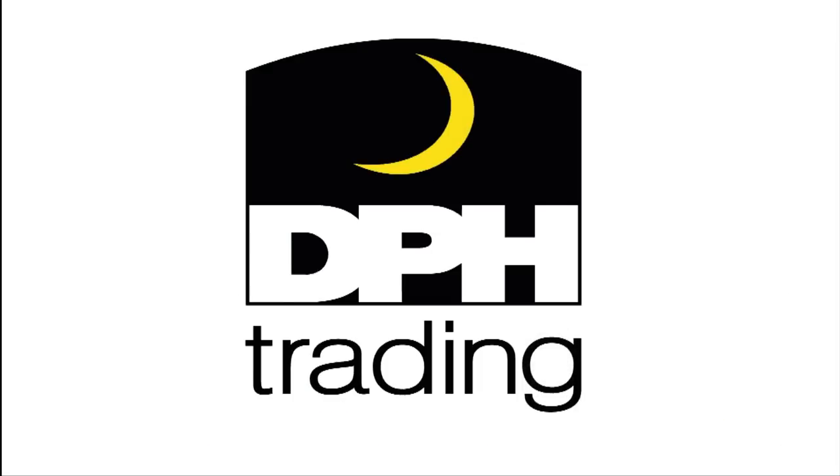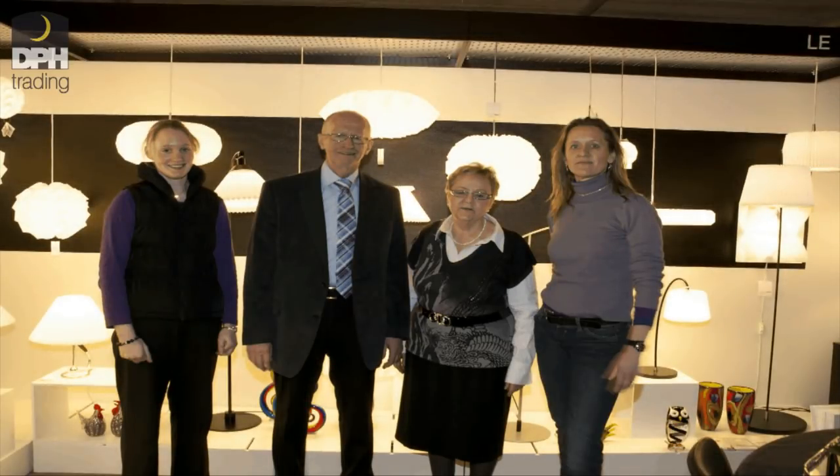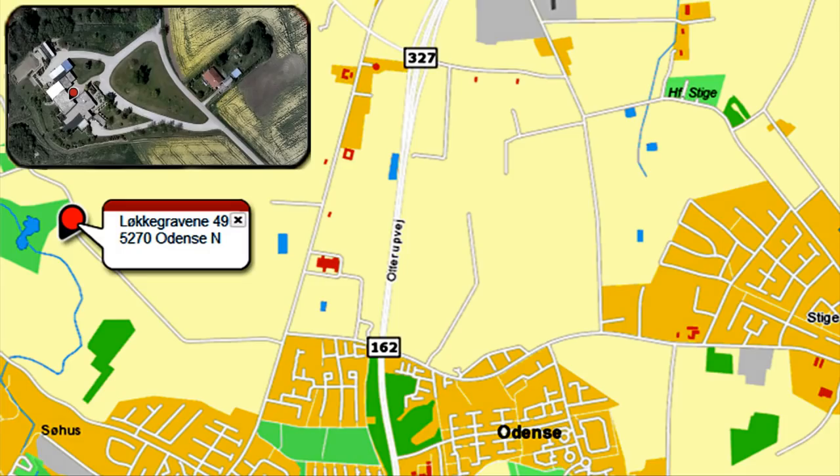Welcome to DPH Trading. We have 40 years of experience with high quality products. At DPH you can expect great customer service and a broad selection of both Danish and international design. You are very welcome to visit our store in Odense.